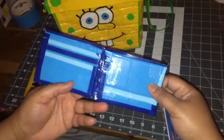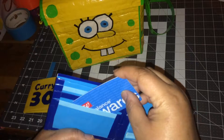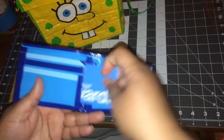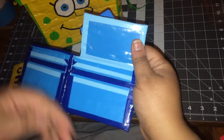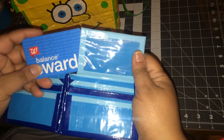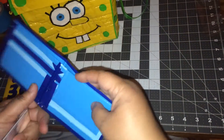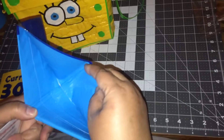This next blue one is for Trayvon. He also has three pockets on each side, a hidden pocket, and these are the other three pockets. He also has the flip-up top ID pocket and the bill fold with no sticky on the inside.